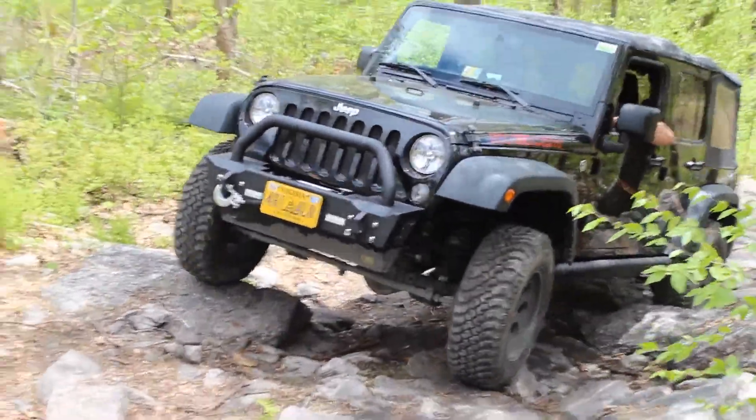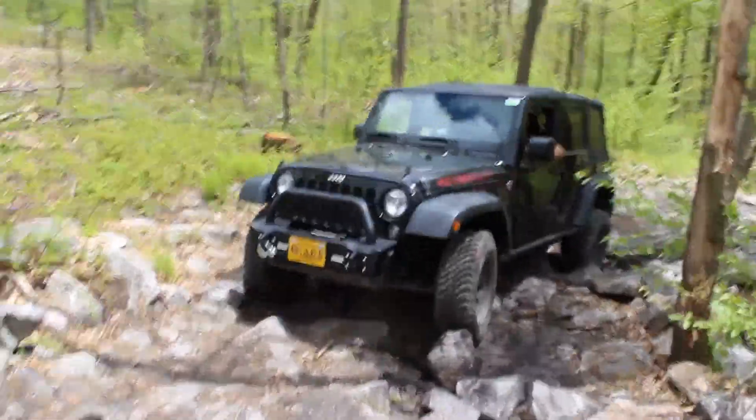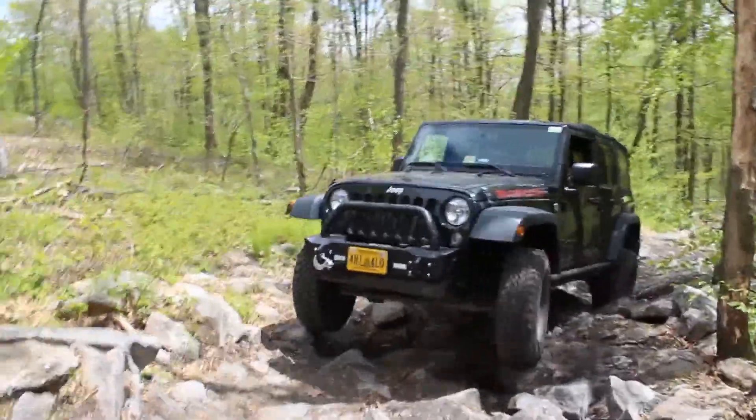Oh, and rock rails. Rock rails. Those with front and rear bumpers. They're good.